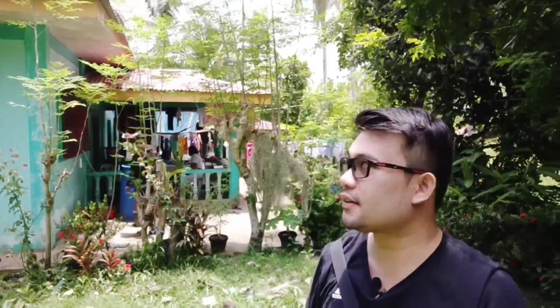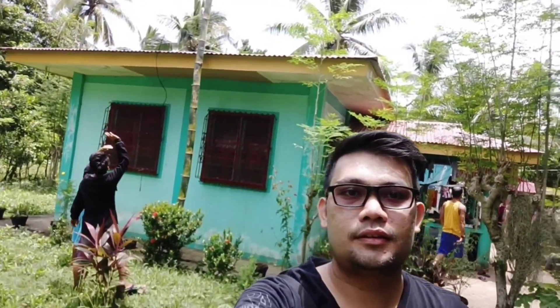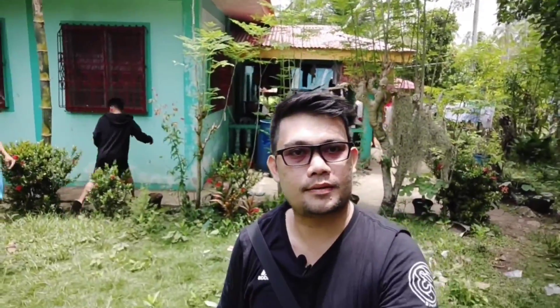Ayan na, mag-power na na sya. Titignan natin kung ilang bar yung signal. Hello guys, ito na po — tapos na po yung final setup natin ng ating B350-936. Tapos na po, na-setup na po natin.